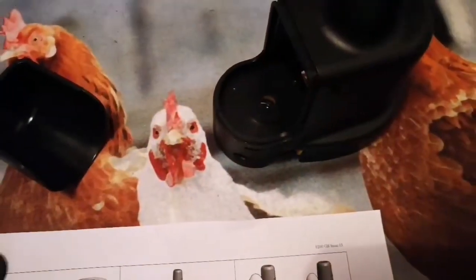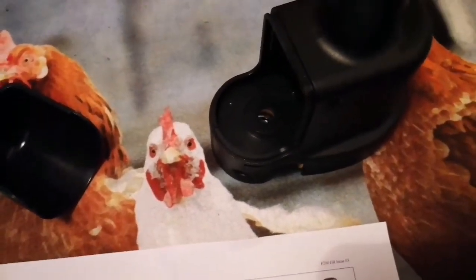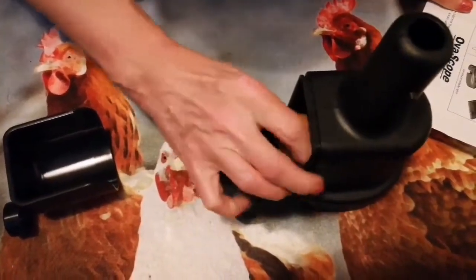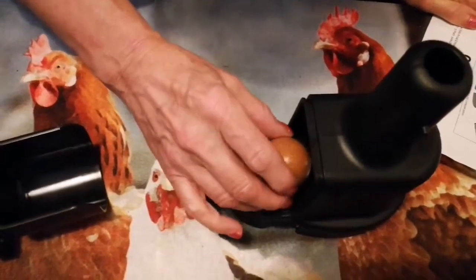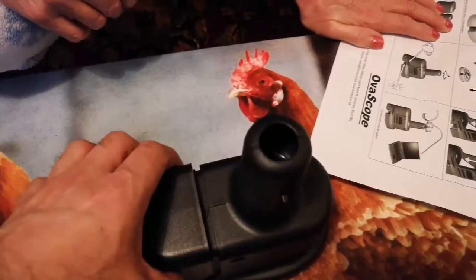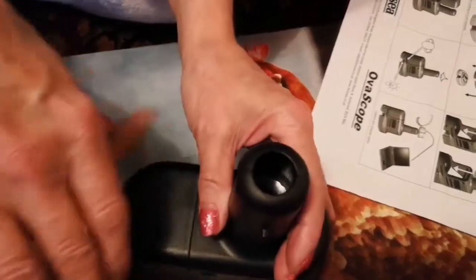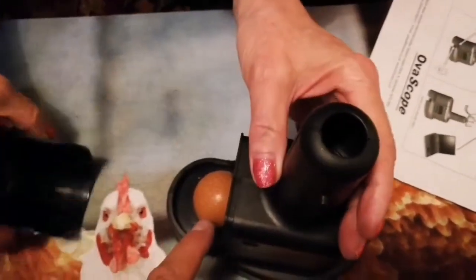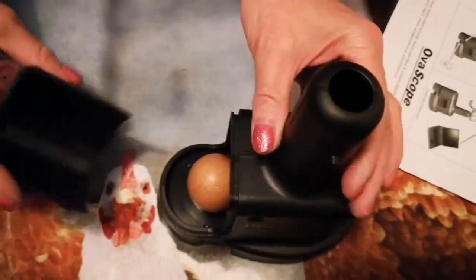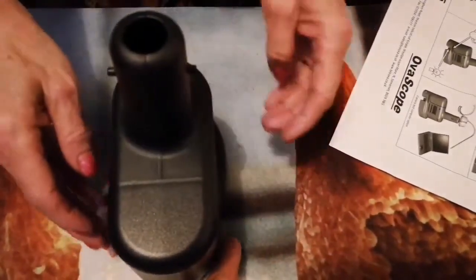I'll bring an egg — a non-fertilized egg. Oh, you're putting an egg there. Does it stay? You have to put the broad side down. Okay, put this over it now. You have to slide it. No, they say the broad side of the head. Put it broad side — okay, now slide that.